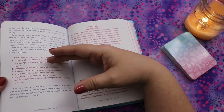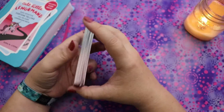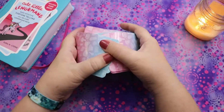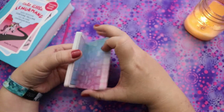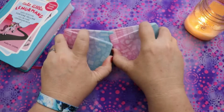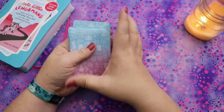I'm going to do a standard three-card spread. The sample question: what do I need to know about how my day is going to go tomorrow? I'll interpret it the way I would normally, and then I'll look up the meanings in the book and see if that changes anything. Let me shuffle. It's actually really easy to shuffle. I always cut the deck — it's just what I do.